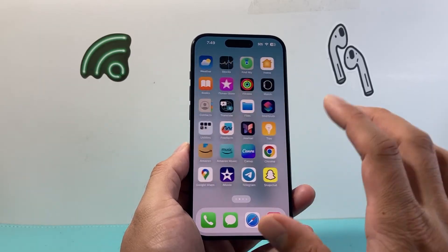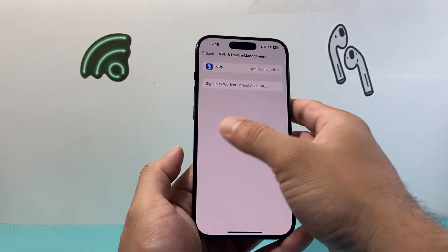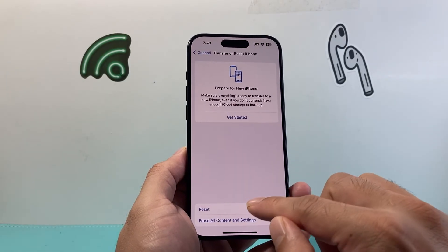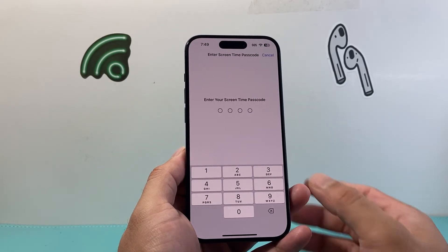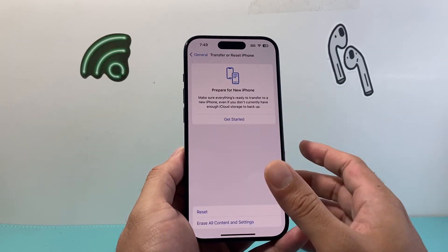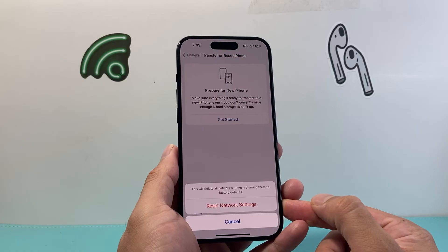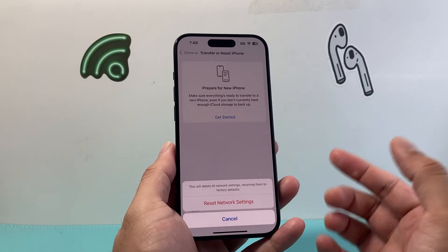Now if it's still not working, go into your Settings on your iPhone, go to General, scroll all the way down to Transfer or Reset iPhone, click on Reset, and you're going to want to do a network reset. A network reset will reset things like any saved Wi-Fi networks, Bluetooth connected devices, and things like that. It will not delete any of your personal data — all your photos, videos, and apps will still be safe. It should take about a minute or two to complete.